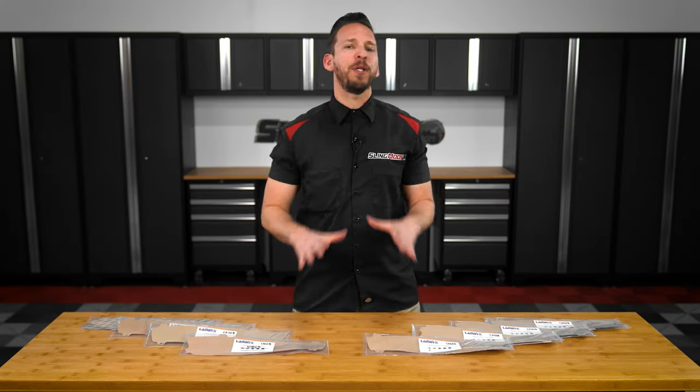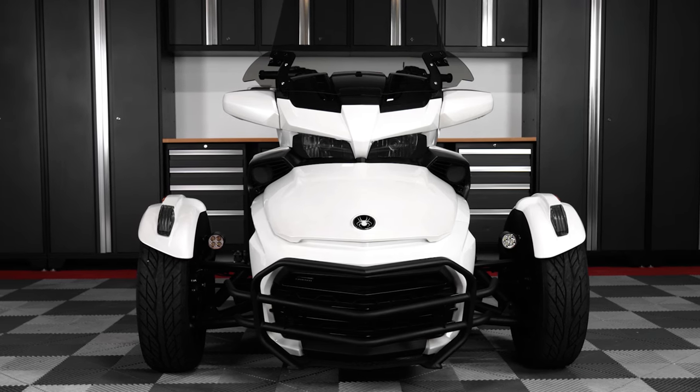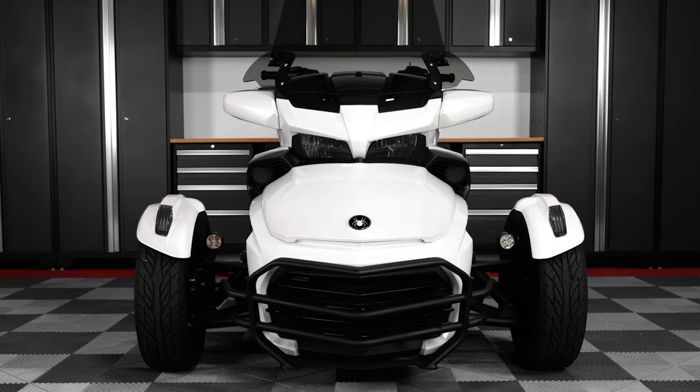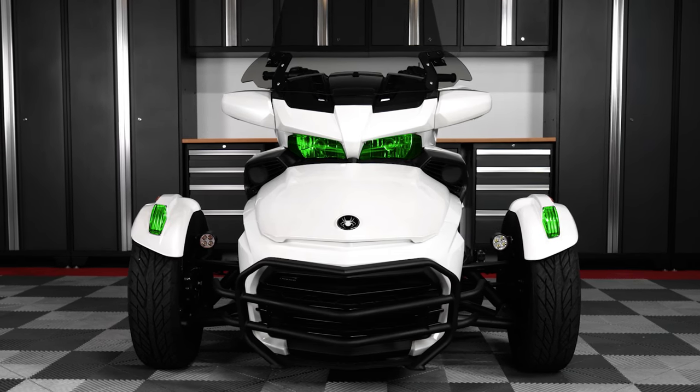These lens covers are available in multiple tint levels such as clear, tint, and gun smoke, as well as colored film options such as yellow, blue, amber, green, and pink.